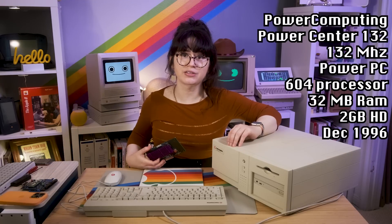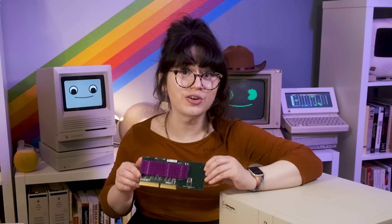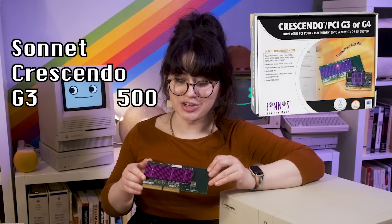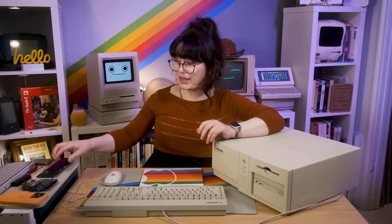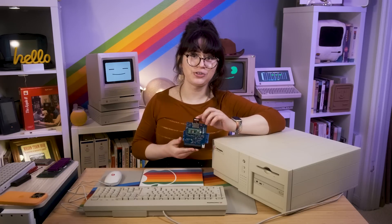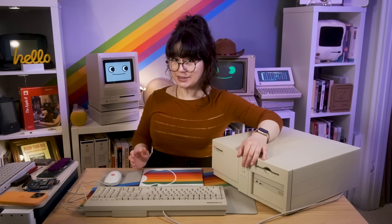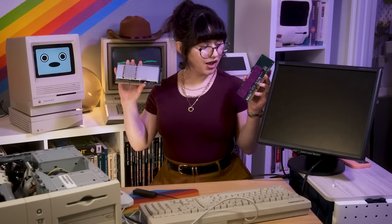Today we're going to be upgrading its 132 MHz PowerPC processor to this awesome 500 MHz PowerPC G3 using the Sonic Crescendo G3500, which is an awesome upgrade going all the way from 132 to 500 MHz. We'll also be upgrading the hard drive to a BlueSCSI version 2, getting this computer off its spinning old hard drive and upgrading it to solid state memory on an SD card. We'll be running Bryce 3D, seeing how fast we can push this computer, and doing comparisons between the old processor and the new one.